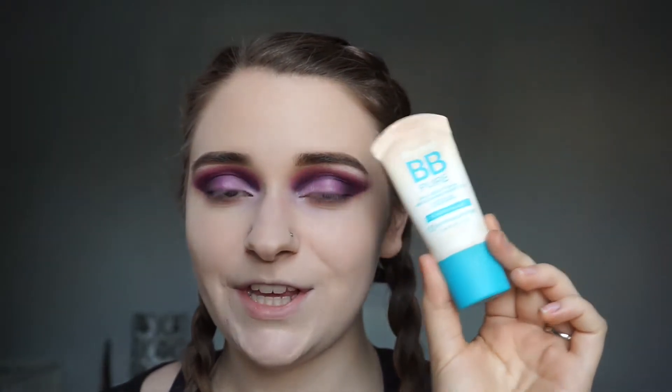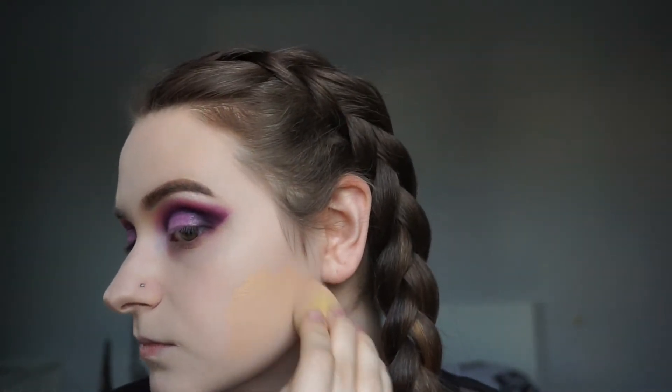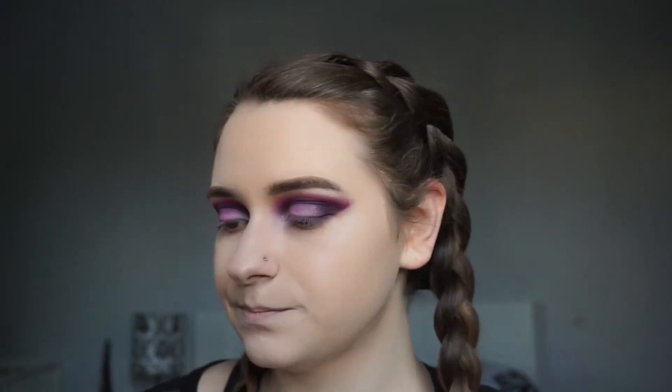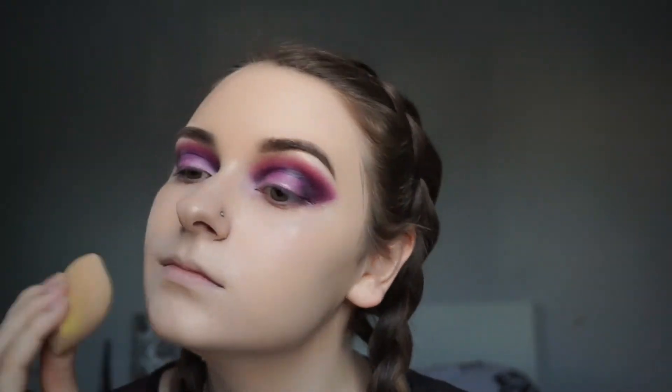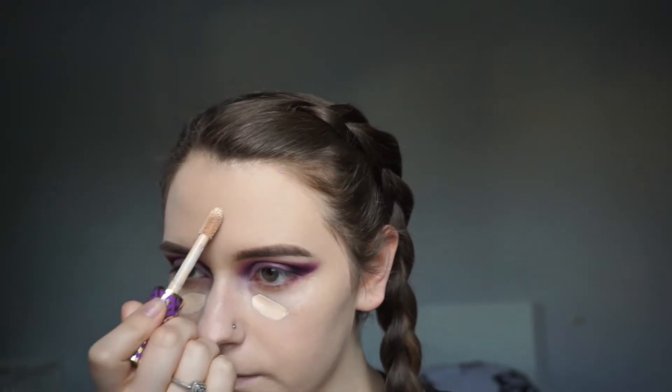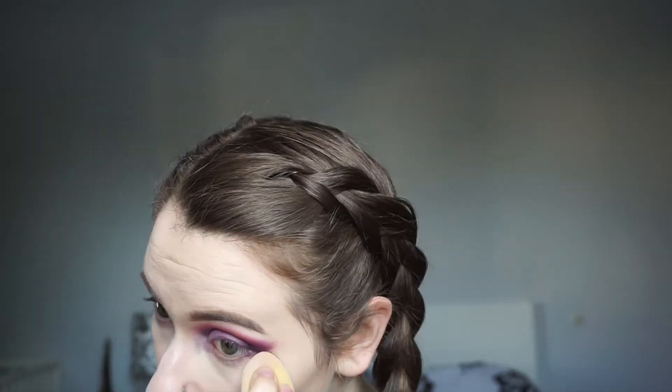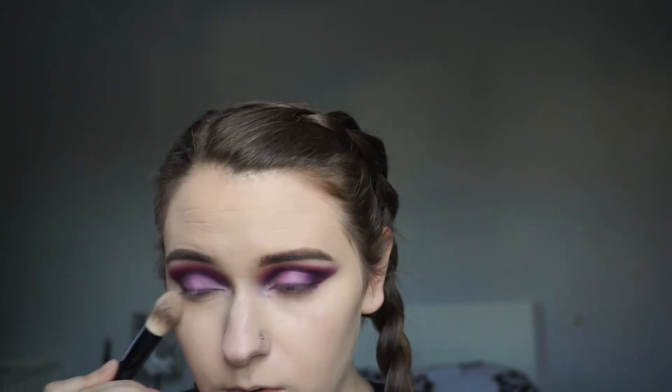Over top of that, I'm going to go in with my Maybelline Dream Pure BB Cream. To help melt it all into my skin and not just sit on my face, I'm going to take my Fix Plus from MAC and just spritz my face and pounce it in with my Beauty Blender. Next, I'm going to take my Shape Tape Concealer from Tarte and just conceal underneath my eyes and in the middle of my forehead. I'm just quickly setting my eyes with my MAC Studio Fix Pressed Powder Foundation.